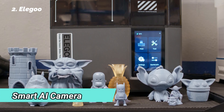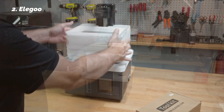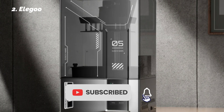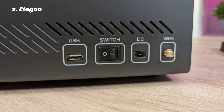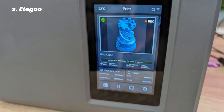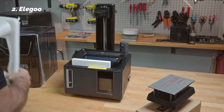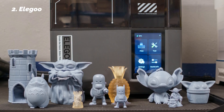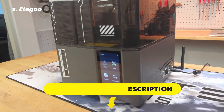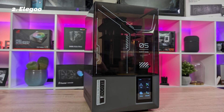It also includes a smart AI camera that keeps an eye on every print. We purposely ran a failed print for testing, and the system alerted us quickly. Other features like resin level detection, bed auto leveling, and LCD screen protection sensors round out a very intelligent package. The Mars 5 Ultra also supports Wi-Fi cluster printing, so if you ever want to scale up, managing multiple printers becomes simple. There's no built-in heater, so winter printing may require a warm room, but for its size and price, the Mars 5 Ultra punches well above its weight.